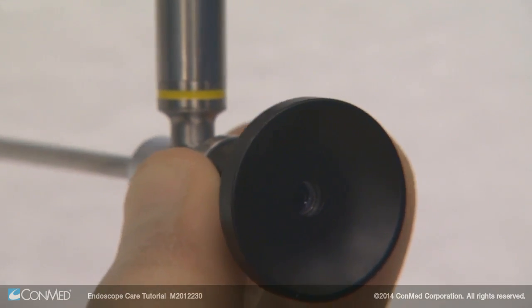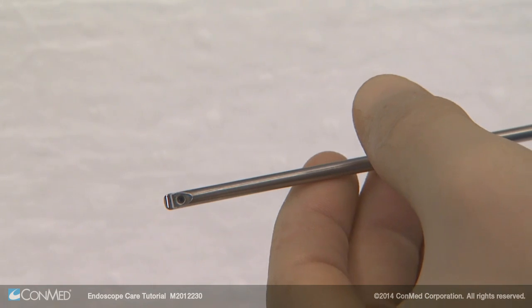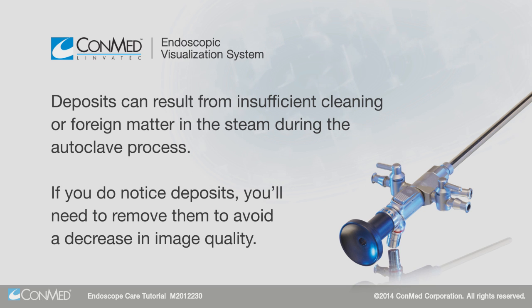Before use, always inspect and sterilize your endoscope to make sure it's free from damage, debris, deposits, and fingerprints on both the proximal and distal ends. Deposits can result from insufficient cleaning or foreign matter in the steam during the autoclave process. If you do notice deposits, you'll need to remove them to avoid a decrease in image quality.